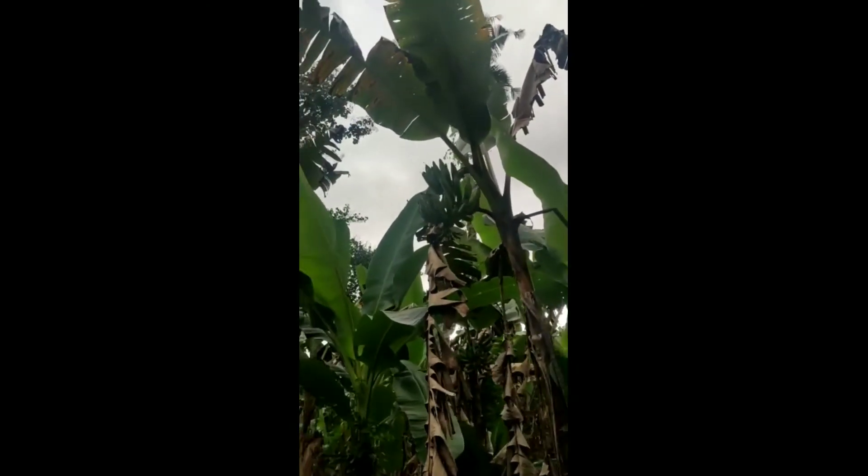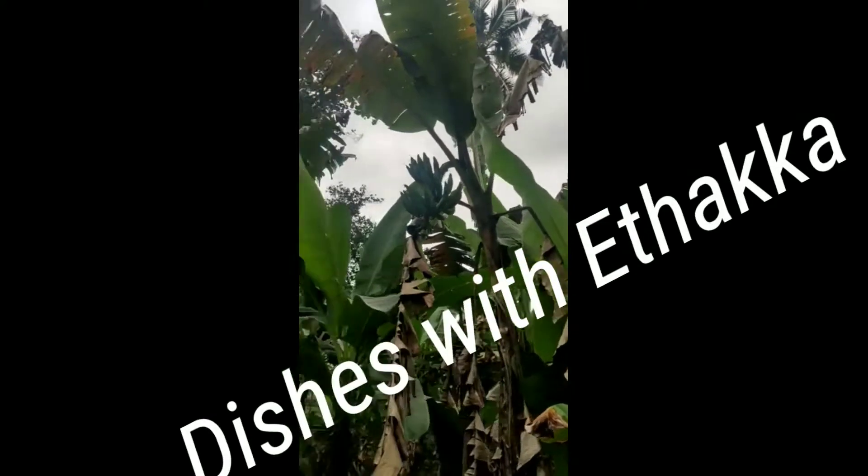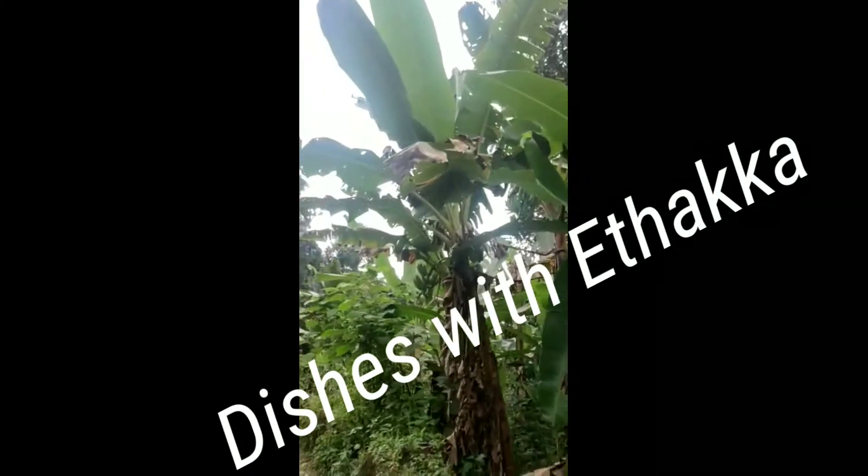Hi everybody, welcome to my channel. I'm going to show you the ETHEKA dish — I can sit here with this dish.